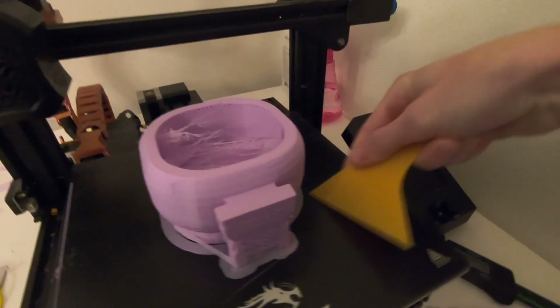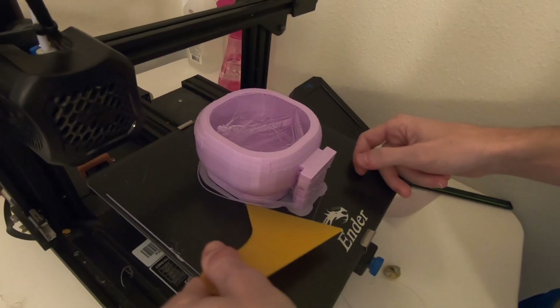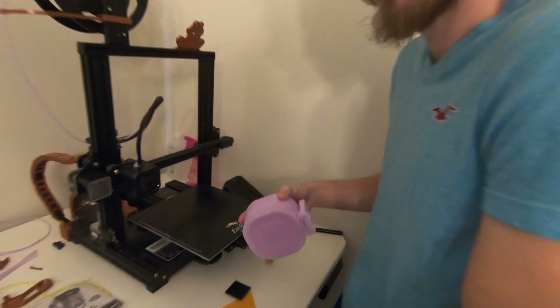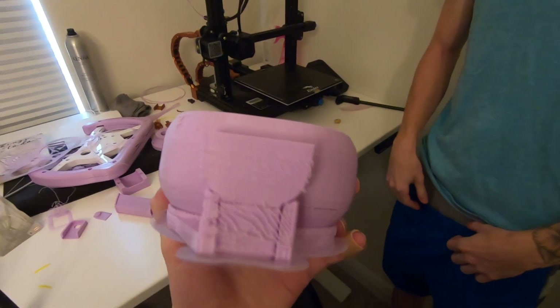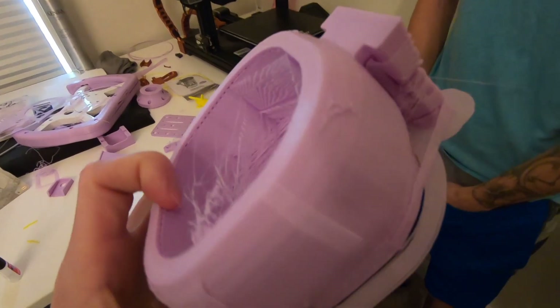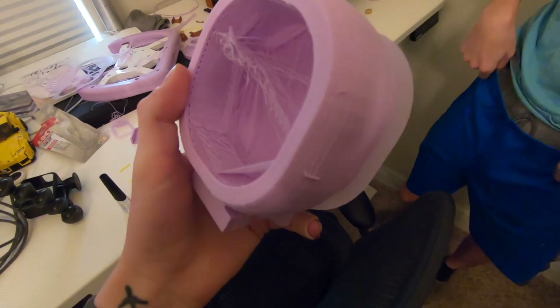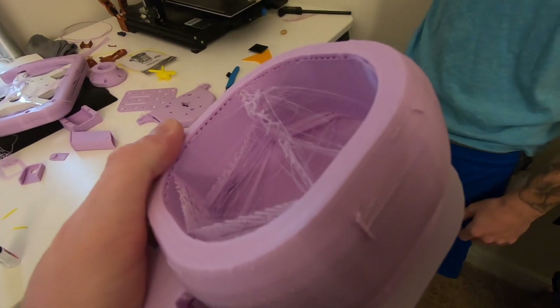We're gonna try and take it off for a second, we're gonna do it with a clip. Got a lot of support action - a whole bunch of supports on this. That's the bowl! We're gonna do some cleanup, we're gonna have to do a bunch of cleanup - tons of supports in this dish. How are we getting these inside ones out? That's a good question.